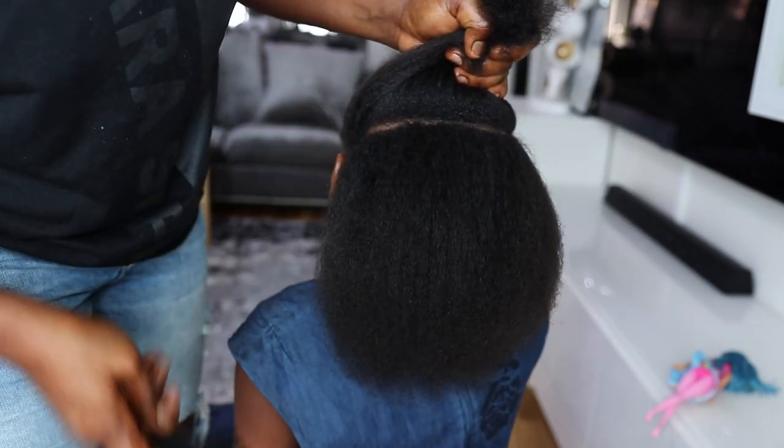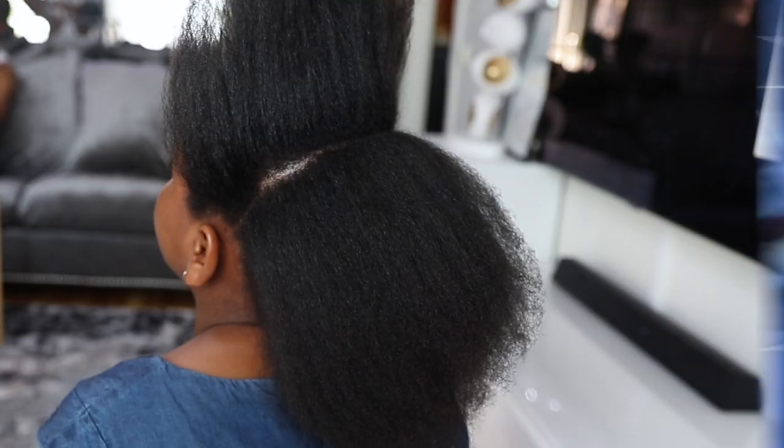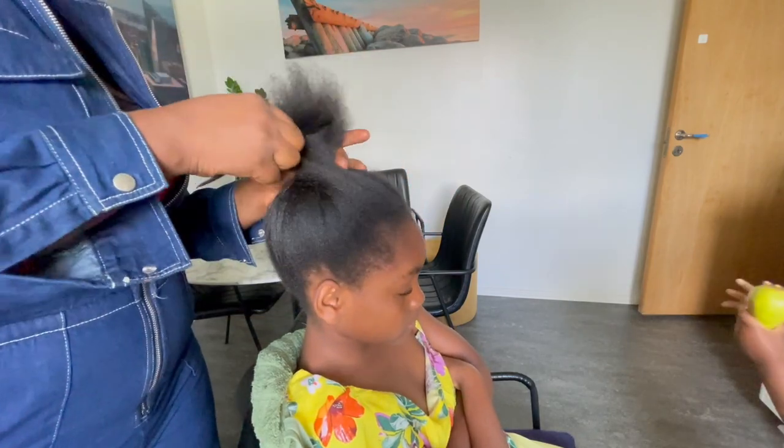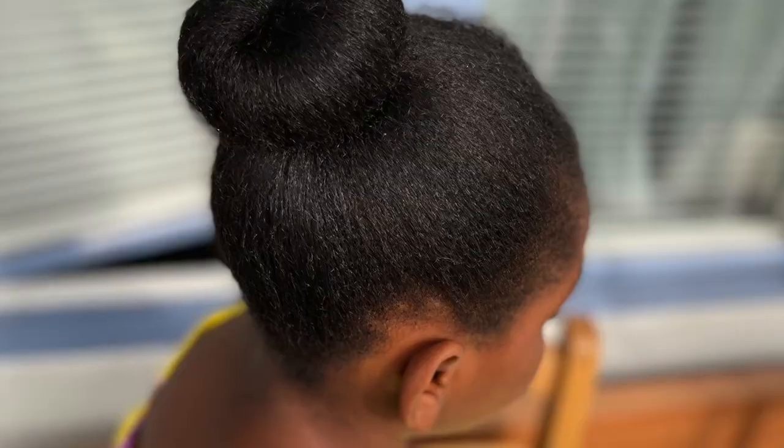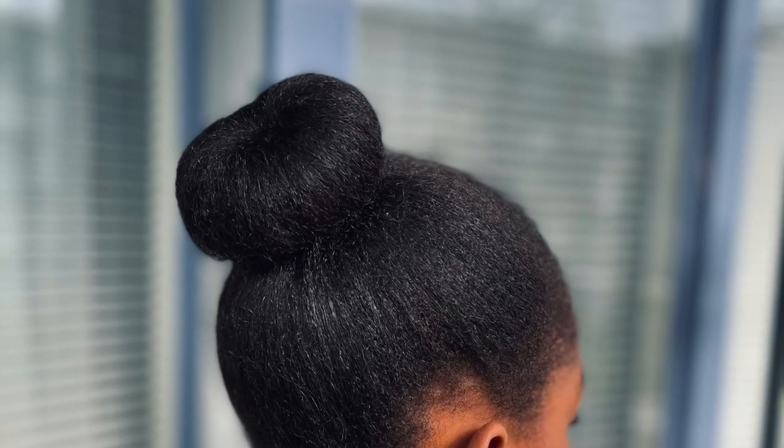Hey lovelies, welcome back to the channel! If you are new here, my name is Bridget and this is my daughter Jamie. In today's video, I'm going to be showing you all this super amazing hair mask.